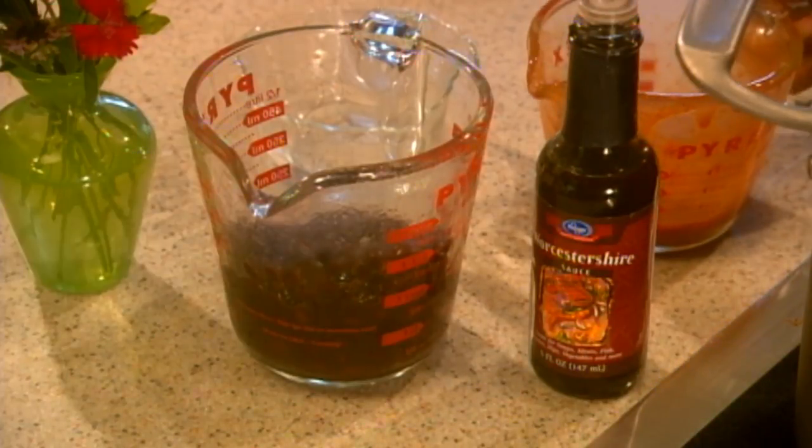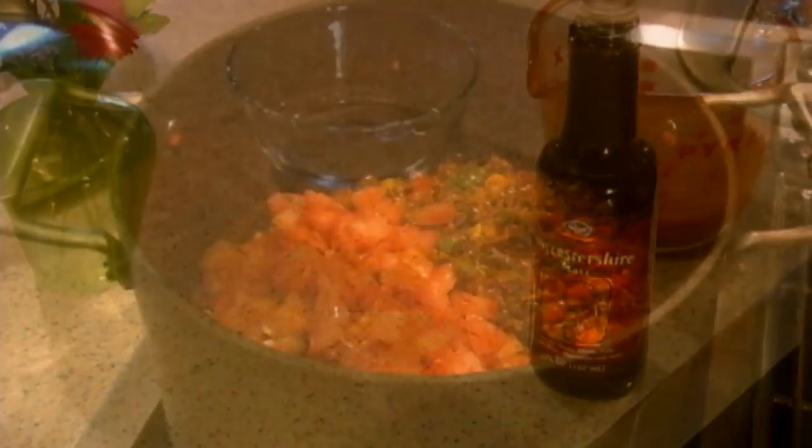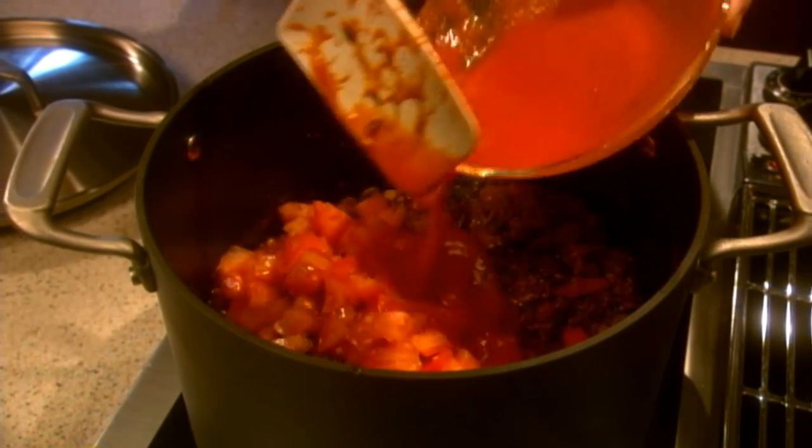Add a can of chili beans, a can of black beans, Worcestershire sauce, and a quarter cup of water. Stir in tomatoes and tomato sauce and raise the heat.